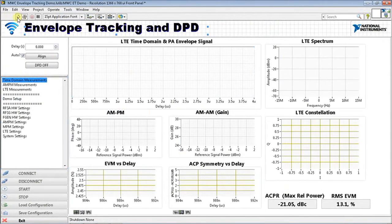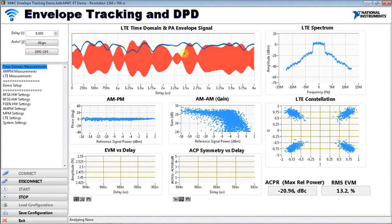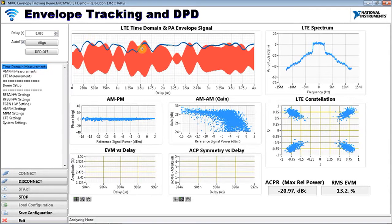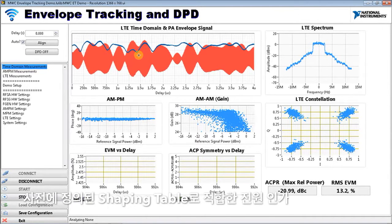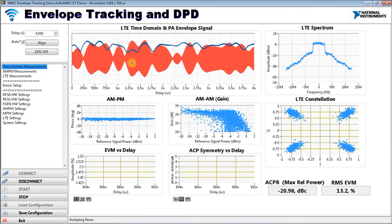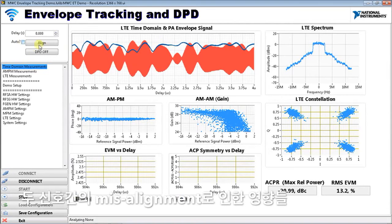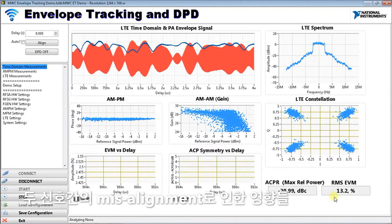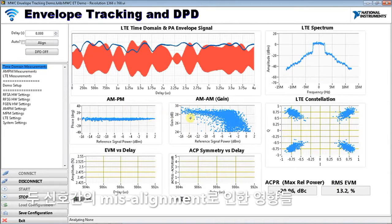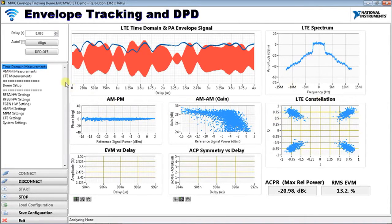Let's jump right into the measurements. I'll click run on this VI. In the top left, in red we have our LTE amplitude-modulated RF signal displayed on the same plot with our amplitude-modulated power supply signal. We've already put our RF signal through a shaping table to determine the appropriate voltage to supply to the device on a sample-by-sample basis. The two signals are well synchronized but they are not aligned. Because they're misaligned, we can see the spectrum has a lot of spectral regrowth, our EVM is quite poor, our ACPR is no good, and the AM-PM performance is poor — all metrics indicate this device is not performing optimally.